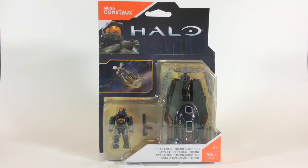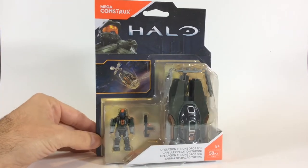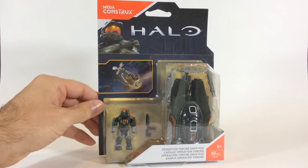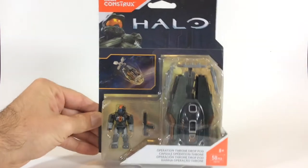Hey there my fellow Blackheads and Cybertronians, Soundwave765 coming at you with the MegaConstructs Operation Throne Drop Pod ODST figure. I've been waiting for these for a while to come out. Got the first one, was not able to make a video of it, but here's the second one I came across. Been just waiting on this one.